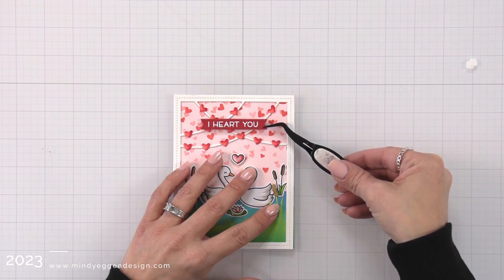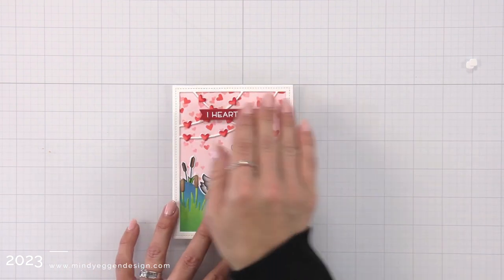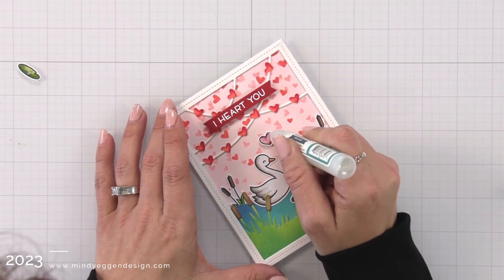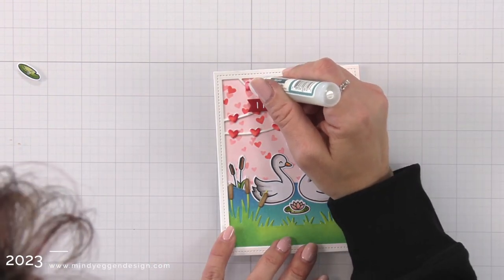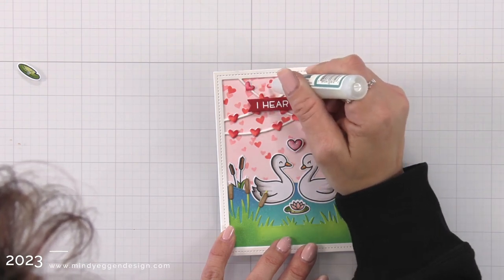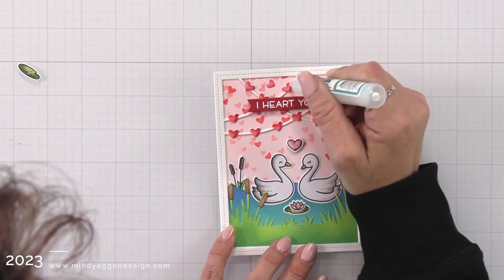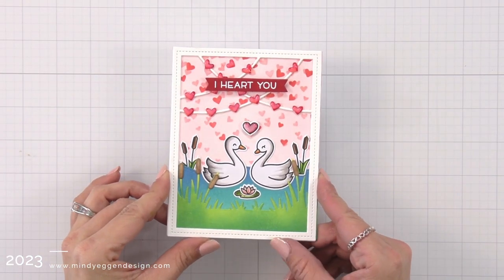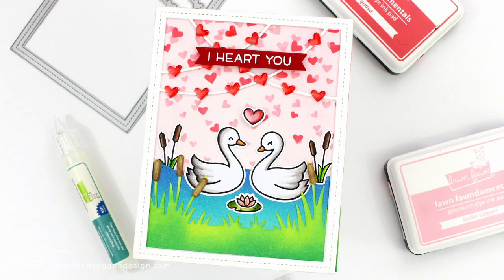I have one last finishing touch — I'm going to take clear glaze and go over all of the hearts on the garland and also the heart in the middle. That actually creates a little bit more dimension, makes them really shiny and really pretty. I'll set that off to the side to dry — this creates such a pretty added touch and I love adding clear glaze lately. So that finishes off my card project for today. Thank you for bearing with me and my sinus issue. I hope you enjoyed today's card project — thanks so much and see you soon.